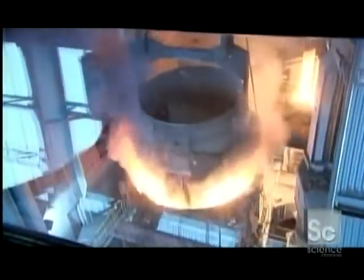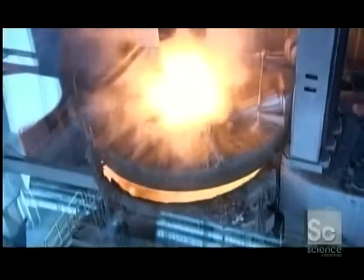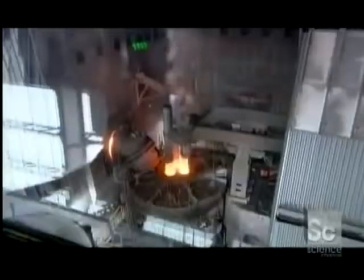Tons of scrap steel are fed into a roaring furnace, along with chrome and nickel alloys for added strength and rust proofing. Enormous electrodes heat the mix to the melting point, creating a dramatic fireworks display in the process.